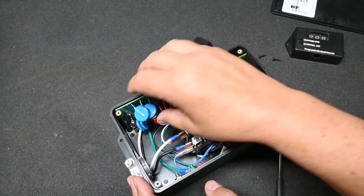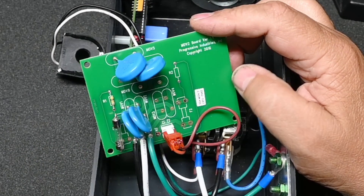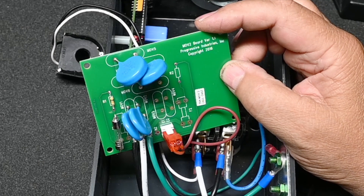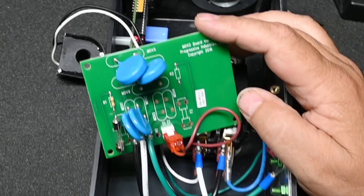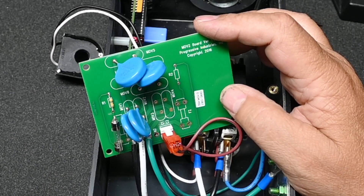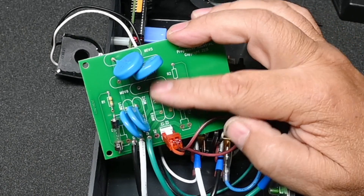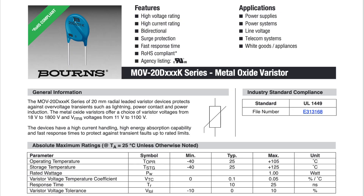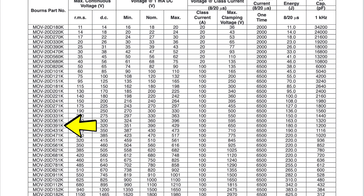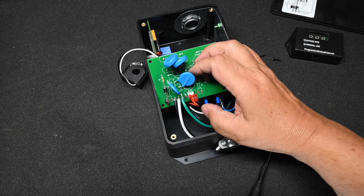These parts are all modular. For example, we can take the MOV board out — it is replaceable. You may notice that only half of the parts are populated on this board, and that is because the same exact board is used for the 50 amp version. With a 30 amp, we have one leg of 120 volts AC. With a 50 amp, it's actually 240 volts with a center tap neutral, sometimes called a split phase. The MOVs are 20D 391KS — the 20D is the size (20 millimeters in diameter), and the 391 means 390 volts. One of those goes from the hot wire to the neutral, and the other goes from the hot wire to ground.